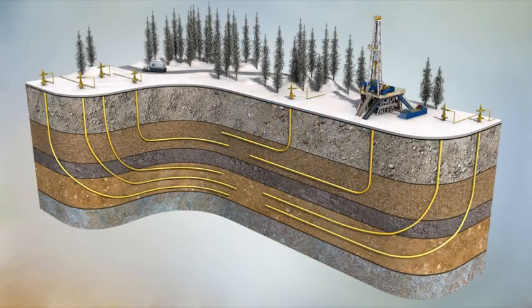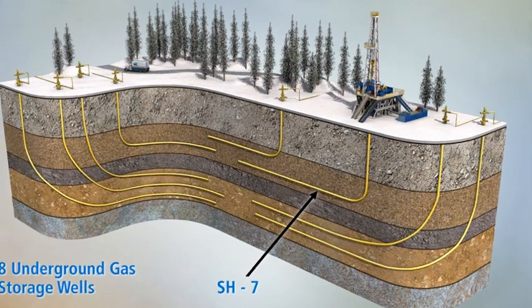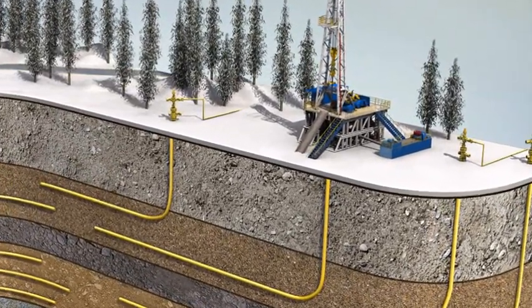Baker Hughes, working together with their client, deployed eight successive wells on the operator's gas storage and production project in the forests of South Poland. This animation depicts the lower expandable completion deployed in well number 7.